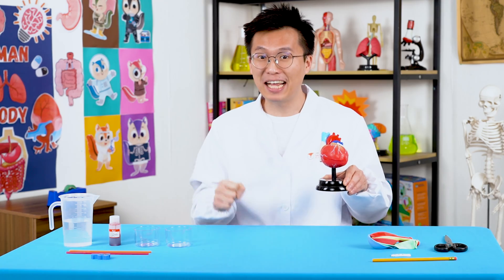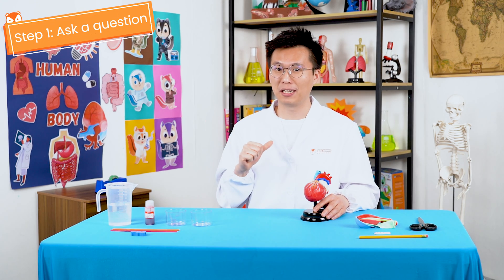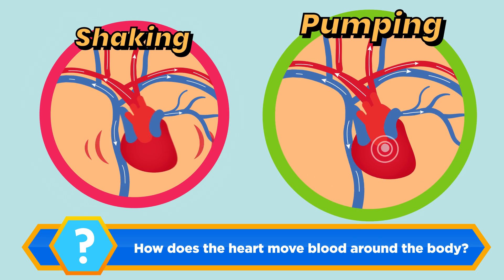But before we start, let's go through our five-step process. Step one: ask a question. My question is, how does the heart move blood around the body? Is it by shaking or by pumping?